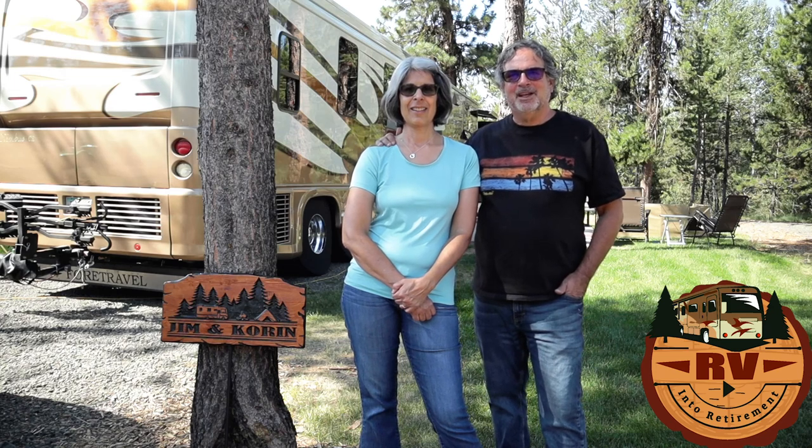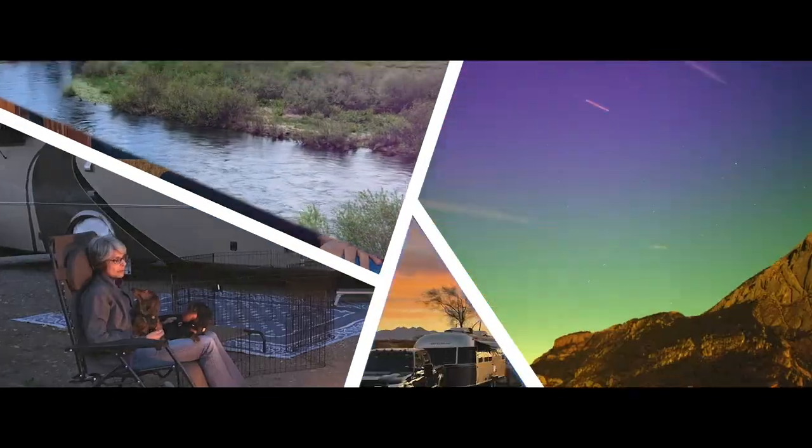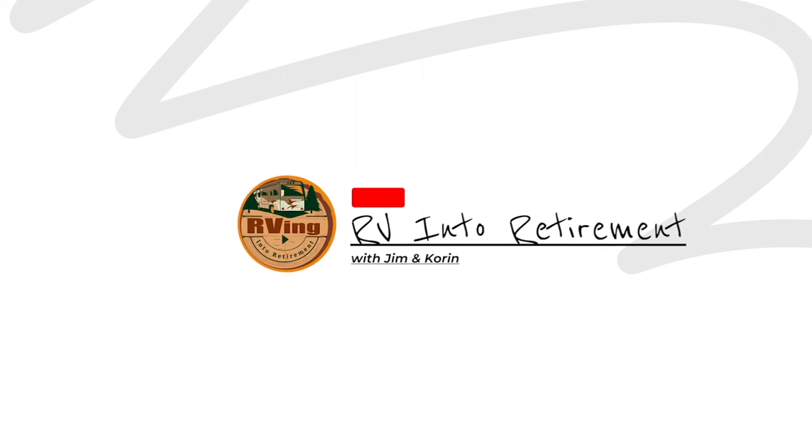Hey everybody! In this video we're going to take you on a tour of our 2009 4Travel Nimbus. You're not going to want to miss this video so come on and watch. Hi I'm Jim. I'm Corinne. Welcome to our channel RV Into Retirement. We're going to show you what we like, what we don't like, and we'll start with the exterior — I'll show you the technology and Corinne will show you the interior.